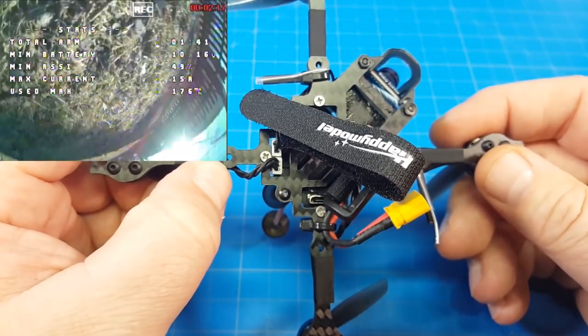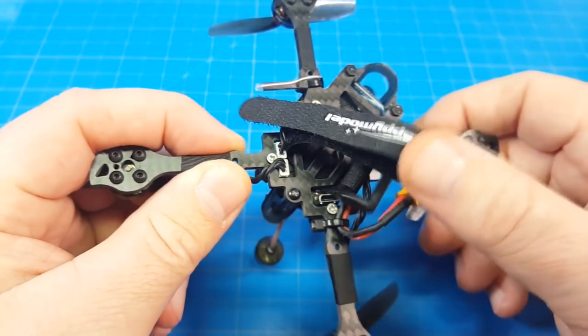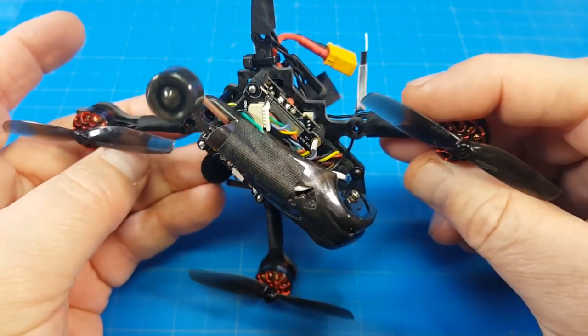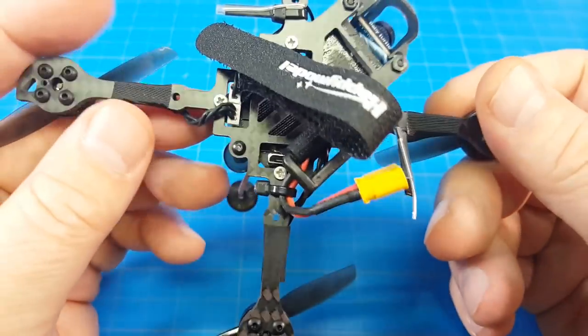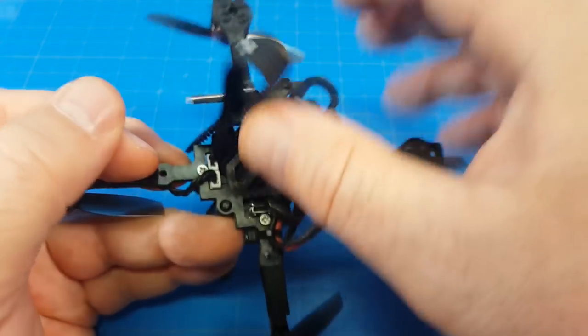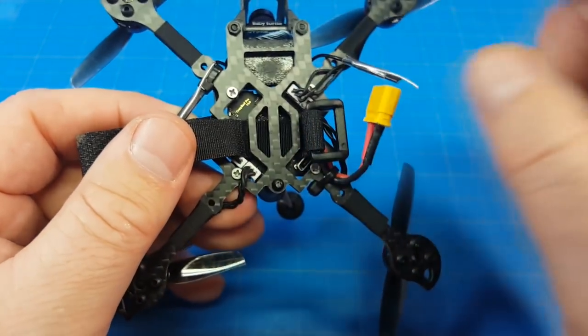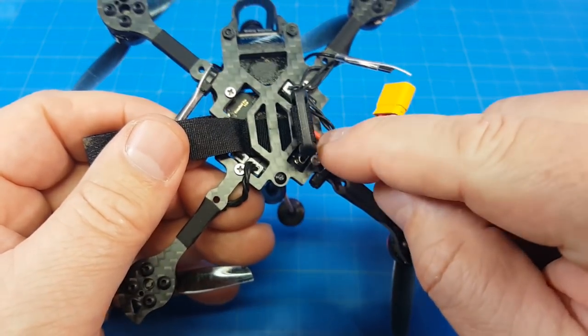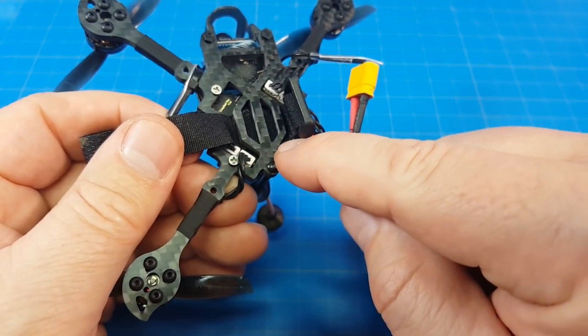Look at these holes out here on the arms — what's that for? What would you be mounting clear out there? I don't understand that. And of course we've got a lot of the base plate carved out, probably partly because these motors need to be connected, and there's also a USB port right down here.